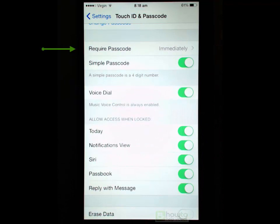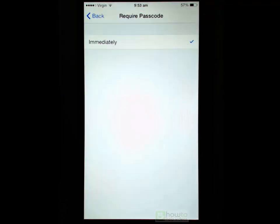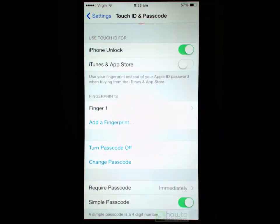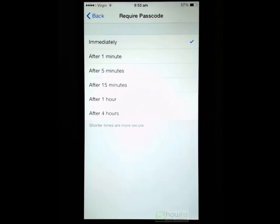If we scroll down we have a setting to require the passcode immediately. It seems like a pointless setting because immediately is the only choice — but this setting is for when you disable Touch ID for phone unlocking and are only using your passcode. You can then choose to require the passcode after a minute, 5 minutes, or other time intervals. This allows you to get quick access to your phone, do what you need, and put it down without needing to enter the passcode immediately — really handy if you just want to quickly respond to a text message or email.